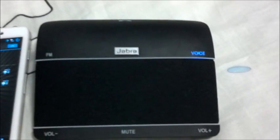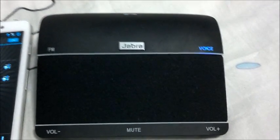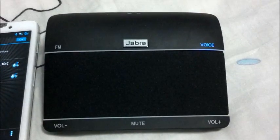Say a command: 'What can I say?' You can say: redial, call back, phone commands, battery, play, pair new device, or cancel.